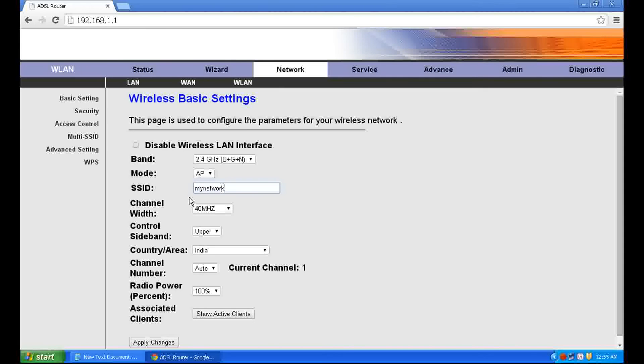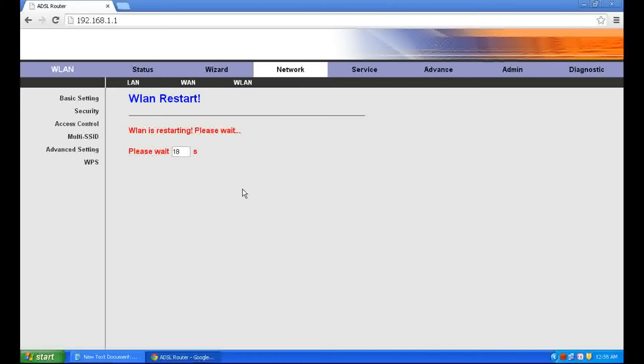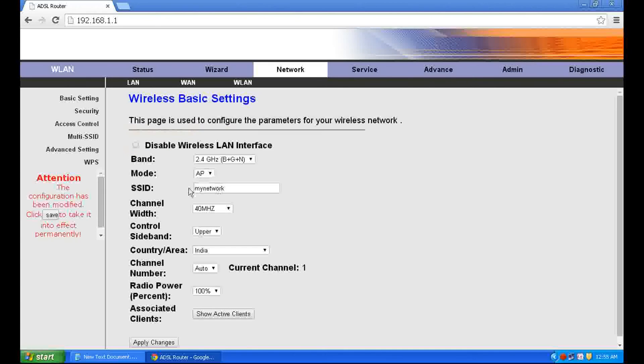Apply changes — it will take 20 seconds. Then Save and click Security.